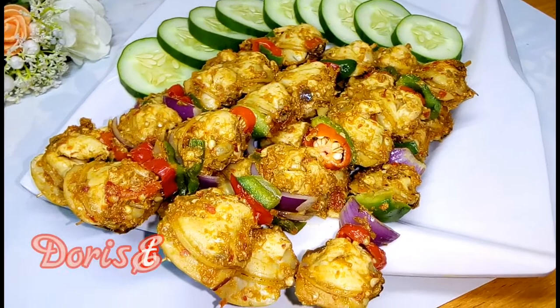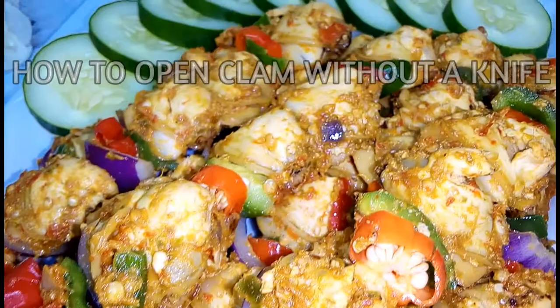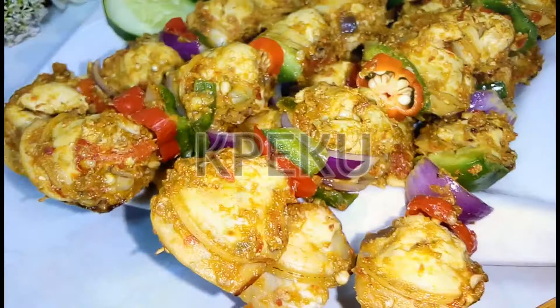Hello and welcome back again to my YouTube channel. My name is Doris Atito. In this video I will share with you how to make peppered clam kebab, plus how to easily open clam without a knife.